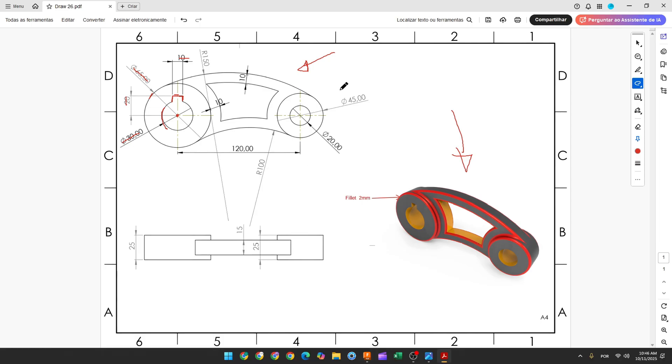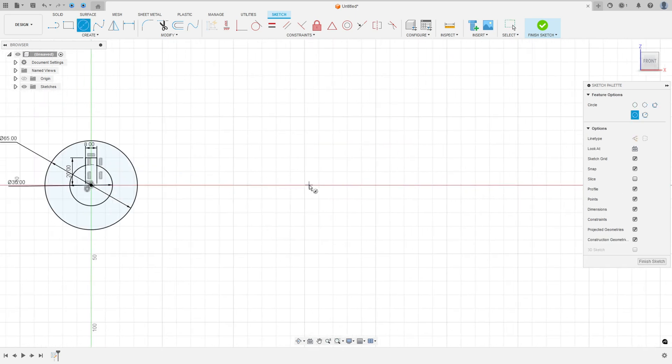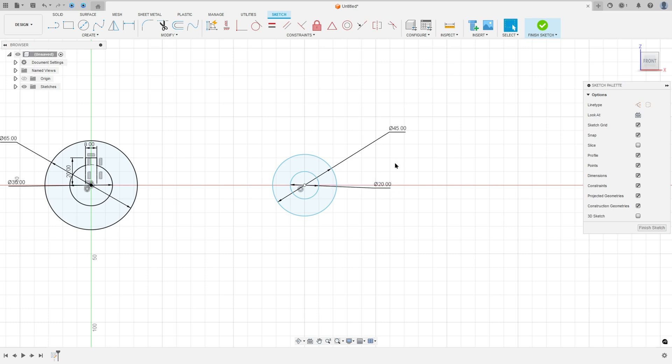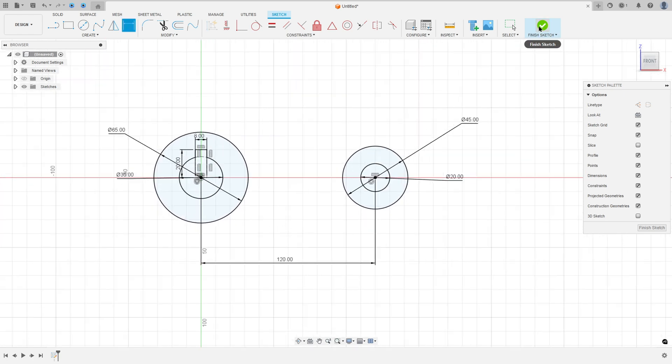Now we need to create this circle here — one circle with 45 millimeters and another one with 20 millimeters of diameter, and the distance between these two circles is 120 millimeters. So go to circle, make a circle with 45 millimeters of diameter. Go to Constraint, select horizontal/vertical, select this point and this point, and set the distance between the two circles to 120 millimeters. Finish the sketch.